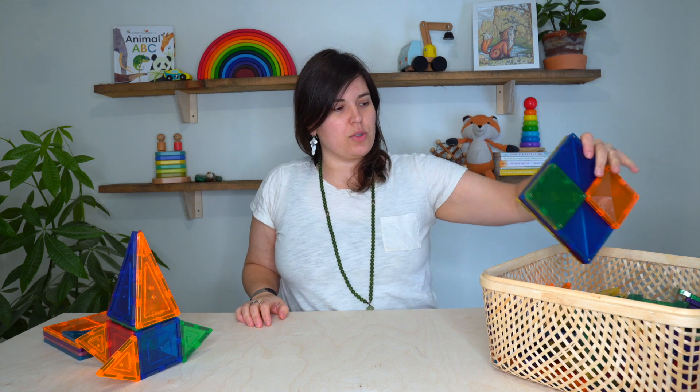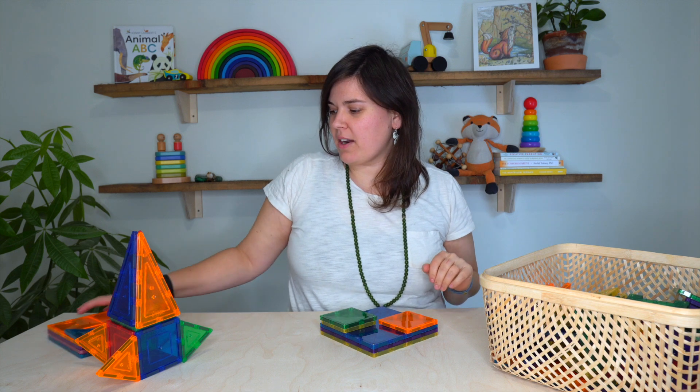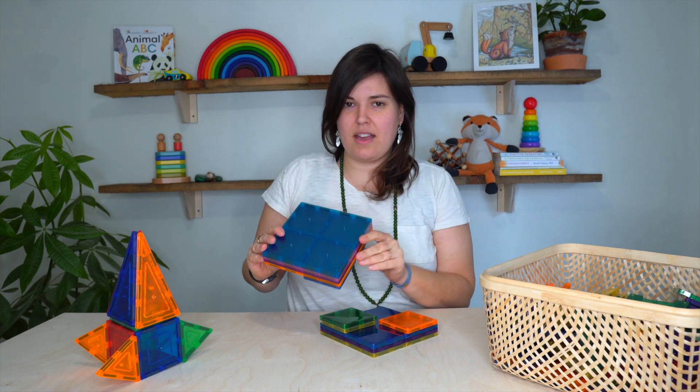Hi, I'm Vanessa from My Little Wildling and today I'm going to be doing a review video on Kinetics tiles, which I have right here, and comparing them with a competitor brand, Picasso tiles.